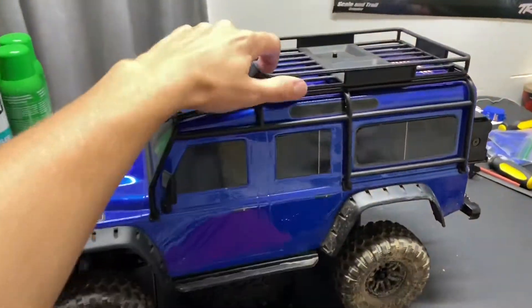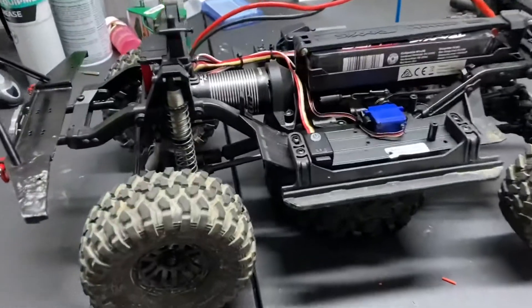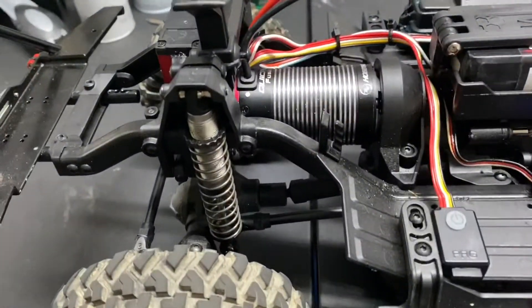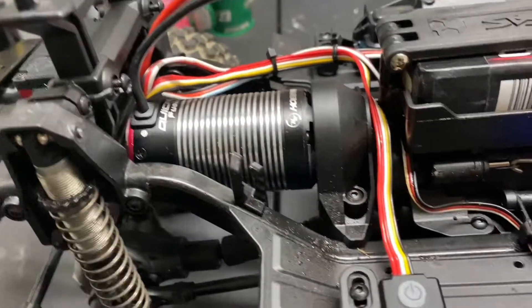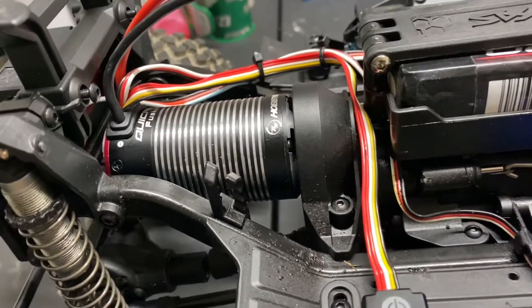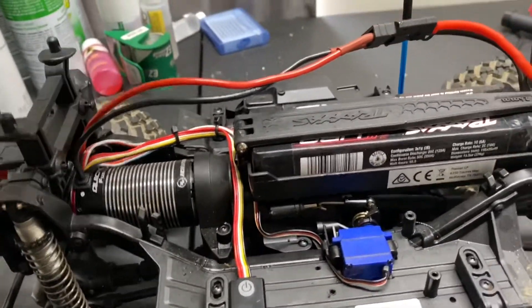Got something pretty cool on the Land Rover today. This is so solid — new Hobbywing Quick Run Fusion brushless motor and ESC combo, the 1800 kV variant.